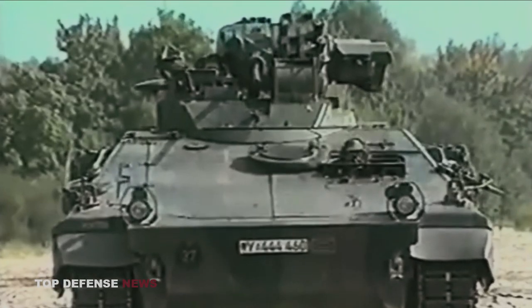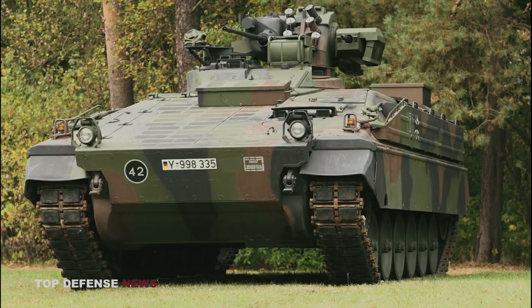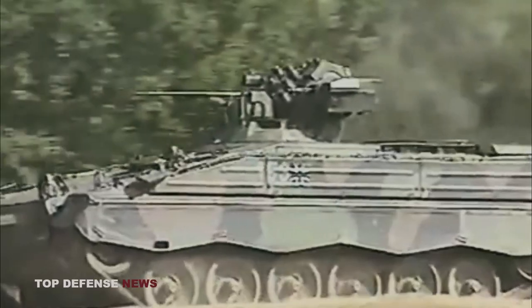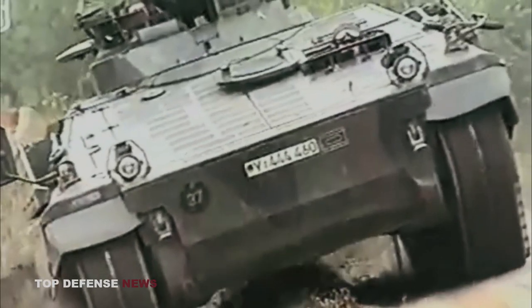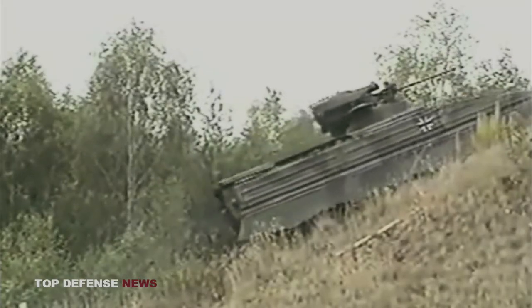The Marder has undergone numerous updates over the years, first producing the Marder 1A1, then the Marder 1A1A, 1A2, and finally the Marder 1A3. The 1A3 standard was applied to all existing machines. Despite some APCs being upgraded to meet 1A4 and 1A5 standards, the most common model remains the 1A3.